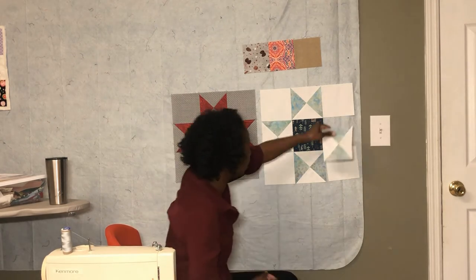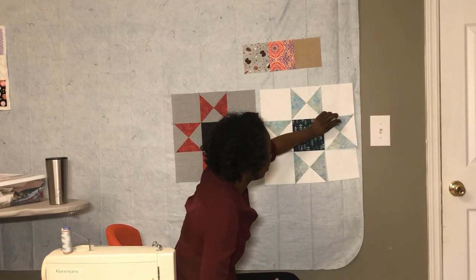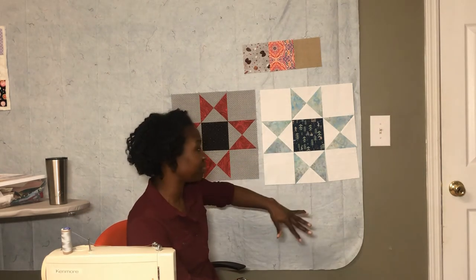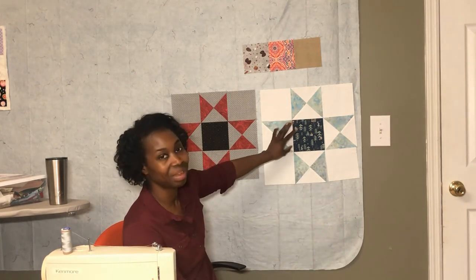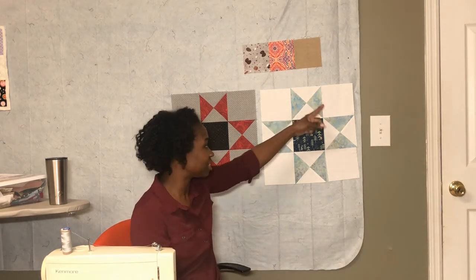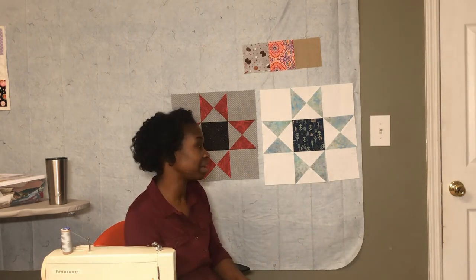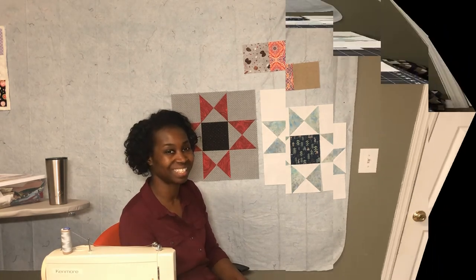I really like the way this looks on the design wall. Now it's time to stitch everything together — I'm going to stitch it on camera and speed it up so you can see the process. Basically just stitching the horizontal rows and then joining those rows together.